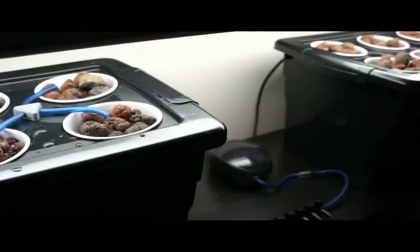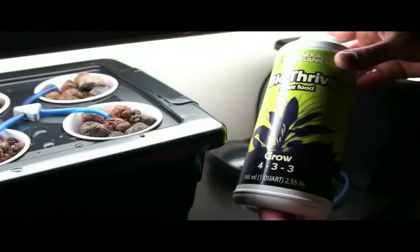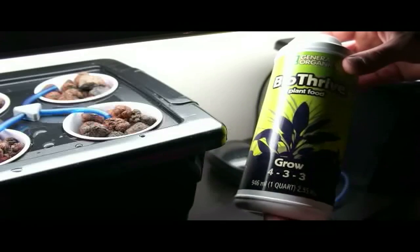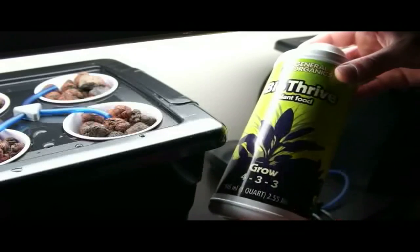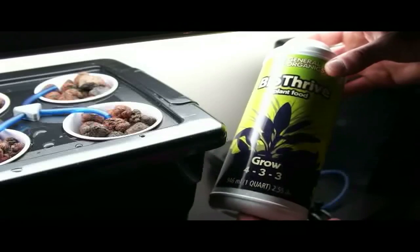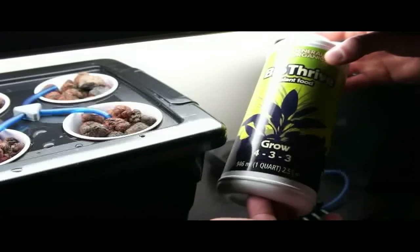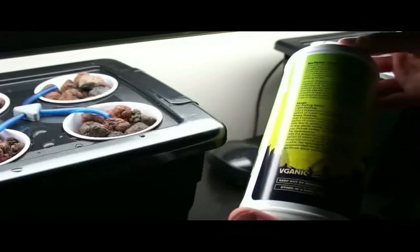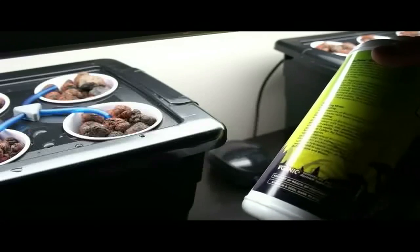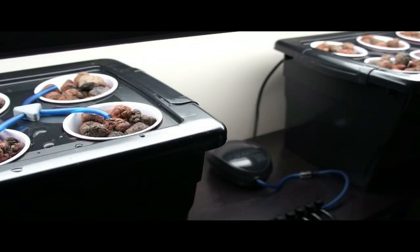Right now I'm using BioThrive by General Hydroponics — it's a general grow formula. You have basically a grow formula for vegetative plants and a bloom formula for fruiting plants. I'm primarily growing lettuce, basil, and herbs that stay in a vegetative state and won't fruit, so a general grow nutrient is fine. I mix it to the specified concentration but start much lower for the first couple of weeks, then bring it up to the full hydroponics concentration. It's a vegan formula — not required for growing vegetables — but it makes me feel a little better.